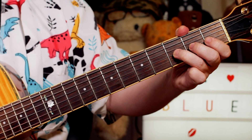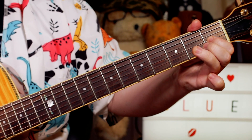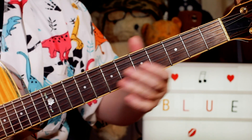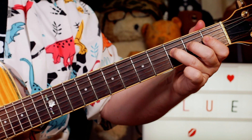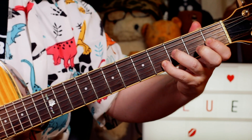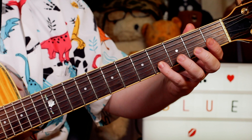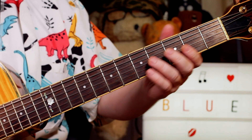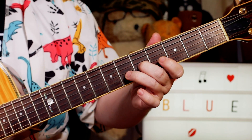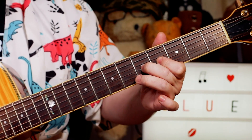Then I'm sliding from 3 to 5, B flat to C and back again, pulling off to 1, back to F on 3 on the D string. Then E flat, F - 1, 3 on the D strings. And then this is what I play pretty much between every phrase on this first section: a B flat and an E flat - it's a little stab, so 3 and 4 on the G and B strings.